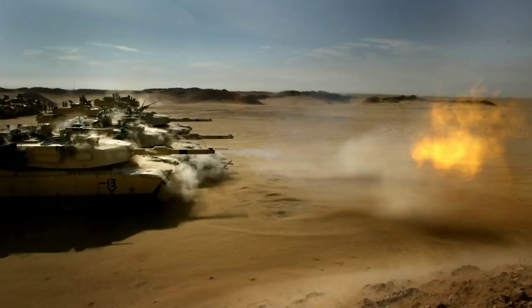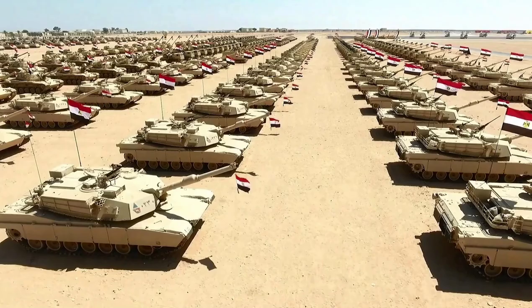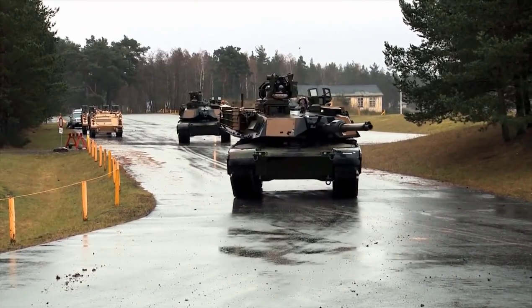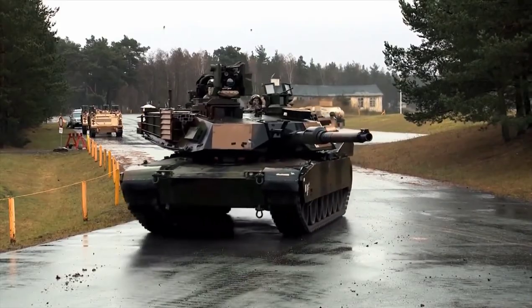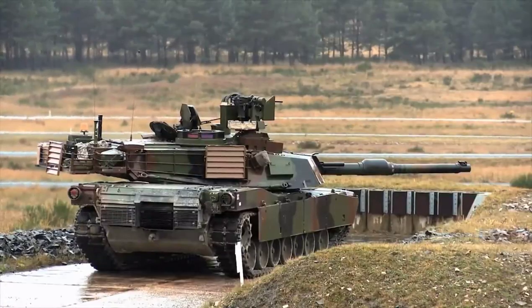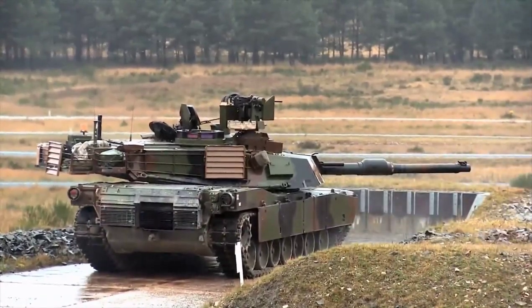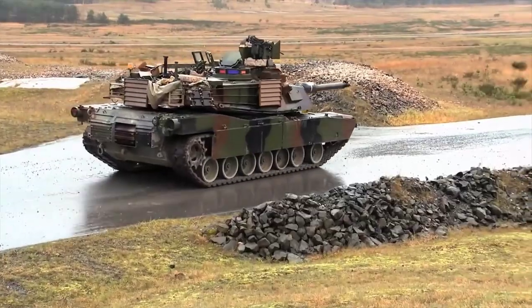8,800 Abrams tanks have been produced so far. Apart from America, Saudi Arabia, Egypt, Kuwait, Iraq, and Australia use the Abrams tank. If there is interest in a video about the pros and cons of this tank, that could be done — because although this tank seems perfect, it has very serious problems. But that's it for now.